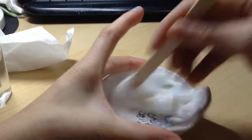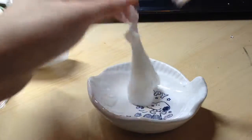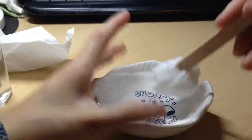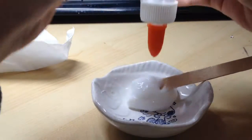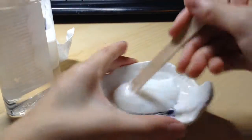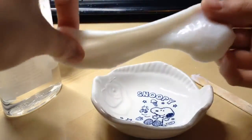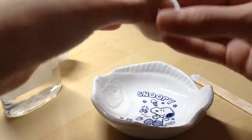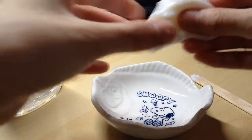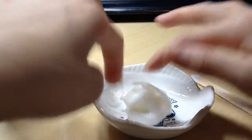Once the slime stops sticking to you and starts collecting itself off the bowl, you're pretty much done. I had to add a little bit more activator, but keep putting borax in until you can hold it without it being too sticky, and then you can stretch it to help the borax work into the glue.